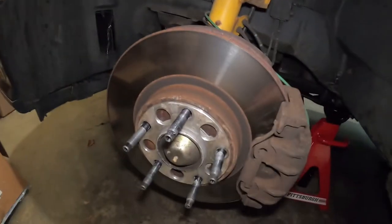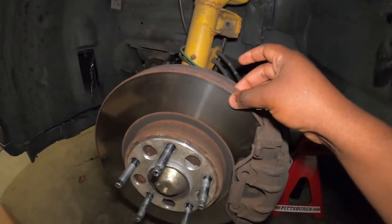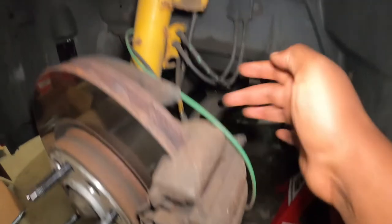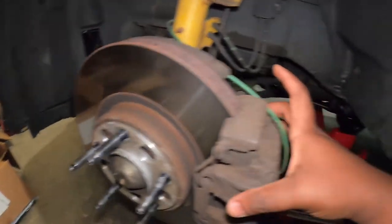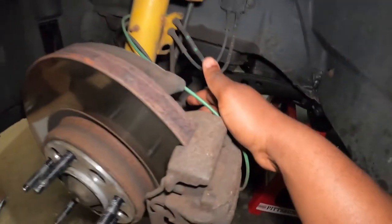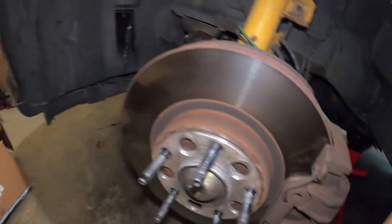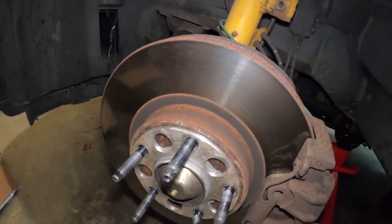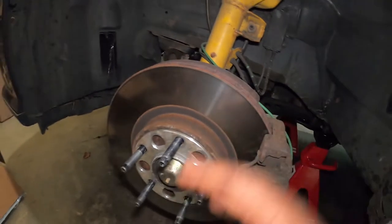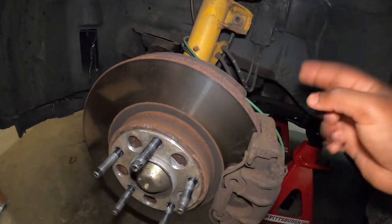Let me go ahead and explain the process to replace this. We don't have to remove this whole caliper assembly to remove these rotors. To start the process we remove this one right here. There are a few bolts on the back that we are also going to loosen, and then we can remove this caliper. After that, we have to remove this brake line right there, install the new caliper, put back the brake line, and remove the rotors before that, then install everything back up. I'm only going to show you on one side because the same process goes for the front and the back — exact same process.